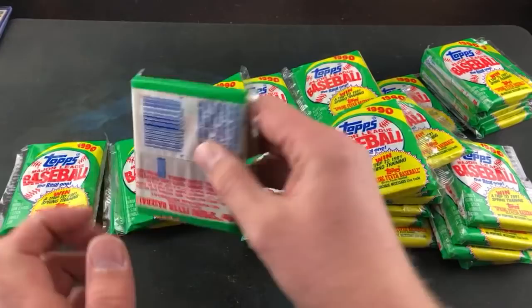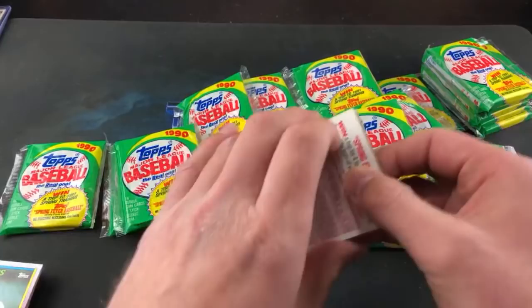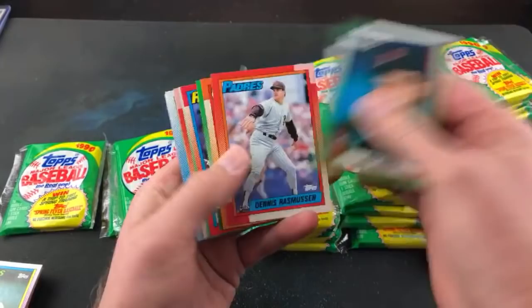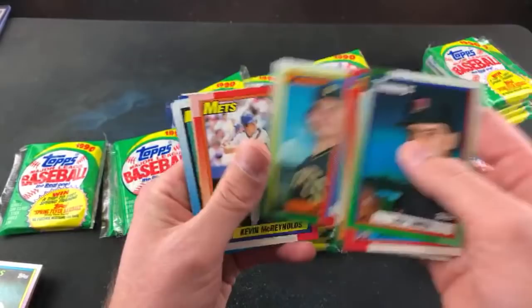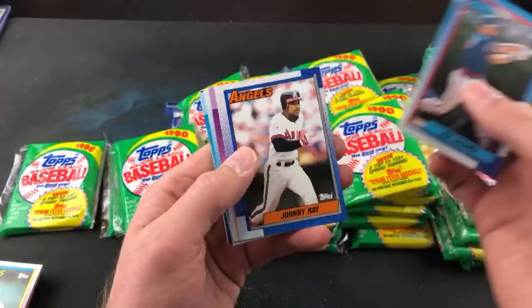If you missed the Bowman Break advertisement, I think we have five spots left of the great Bowman Break coming up in several weeks — ten years of Bowman. Should be a lot of fun. Those boxes have really gone up. 92 Bowman boxes are over 400 bucks now. 93 Bowman boxes — all 93 stuff is through the roof, especially SP. 93 Bowman boxes are close to 300 bucks now.